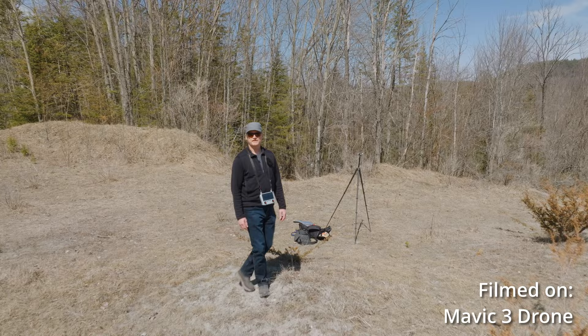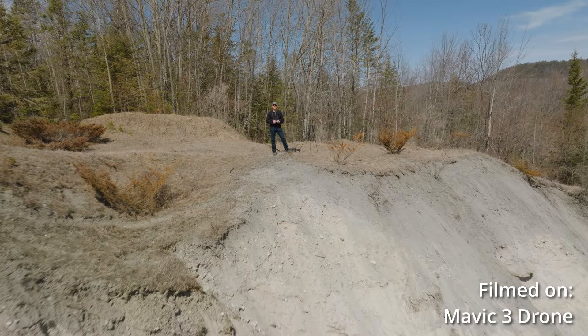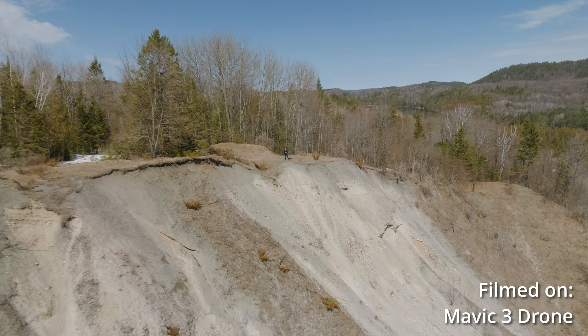I almost forgot — it even works with a drone, any kind of drone. And because it's not wireless, it doesn't even matter how far away you are from it. You can fly it as much as you want and do anything that you want with it. That's definitely something you can't do otherwise.